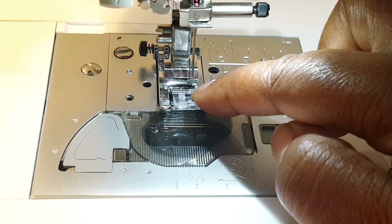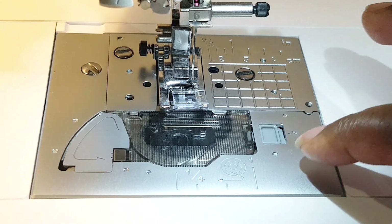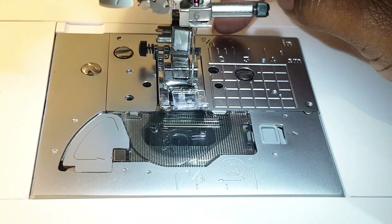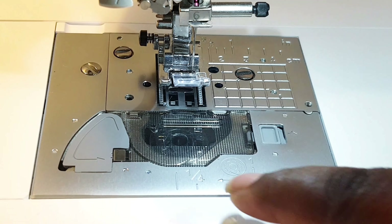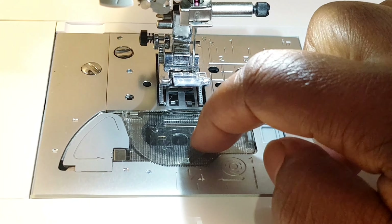Right here we've got a needle thread guide, and this is our needle, this is the presser foot, and that's the presser foot holder right there. This right here is the needle plate, which is marked with straight lines and markings to help you guide your fabric through different seam allowances and sew straight lines.